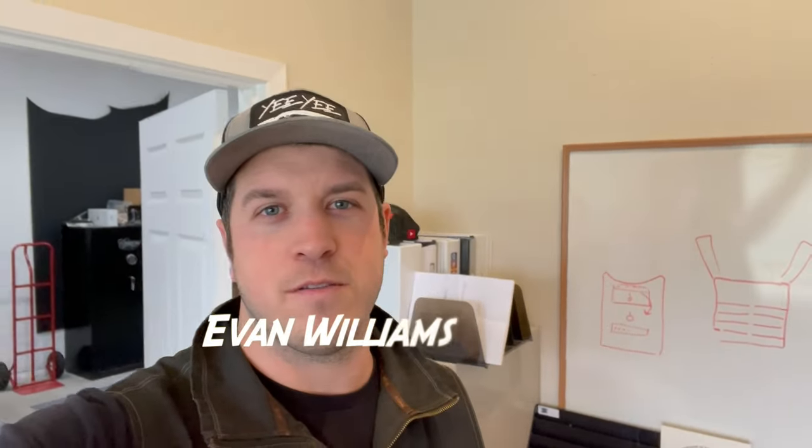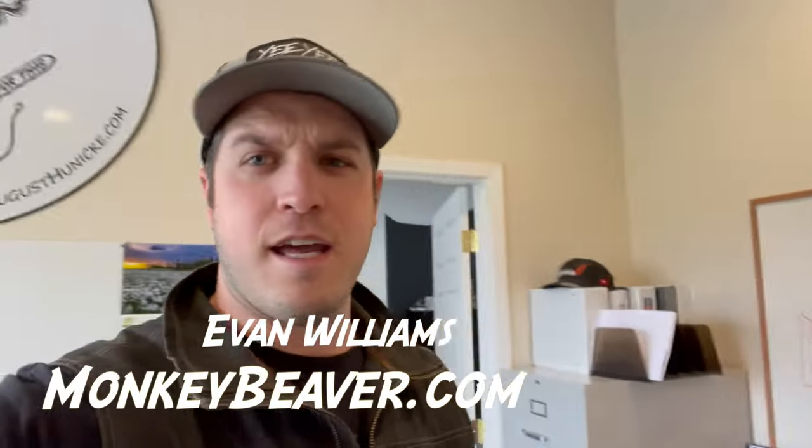What's up guys, it's Evan here at monkeybeaver.com. Today I thought I'd build a pair of our new 2.0 suspenders, but I kind of had an idea.